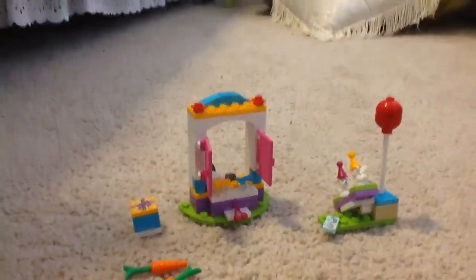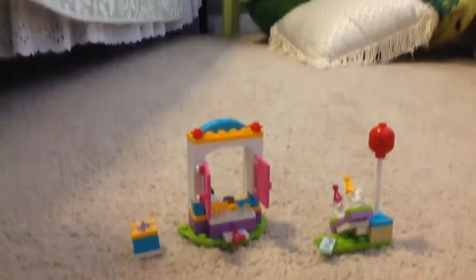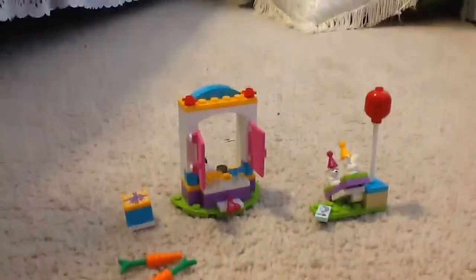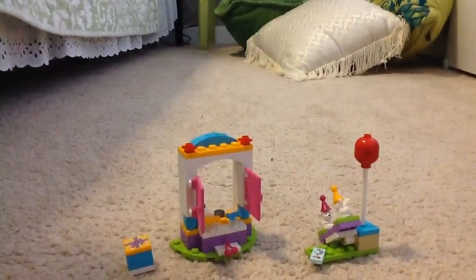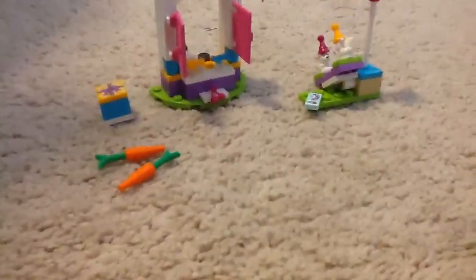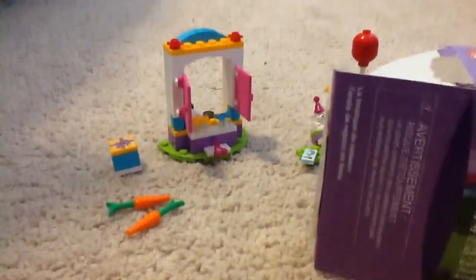Sorry about the last video I uploaded — not the last one, but the other LEGO Friends review. It was a little bit quiet, not sure why exactly, so I'll try to talk louder in this video because it was very quiet.